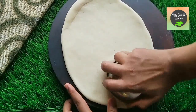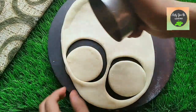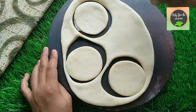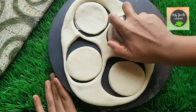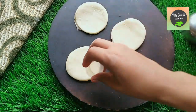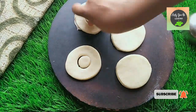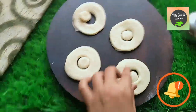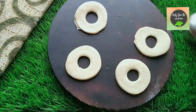Cut the dough into doughnut shapes using a steel bowl as a cutter. Remove the cut doughnuts and set them aside, ready to fry.